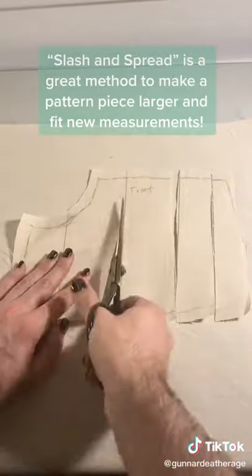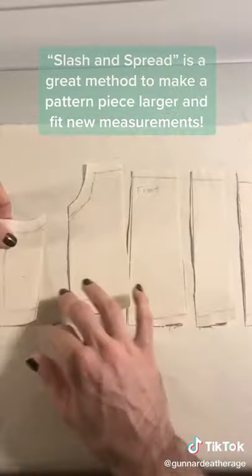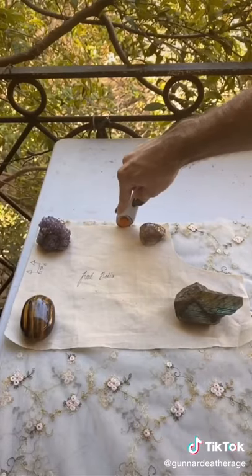I'm making this dress for my friend Sarah and her maternity photos, and I want this dress to fit her, so I'm going to slash and spread the pattern to her measurements and then I can begin cutting it out.